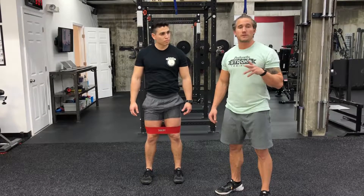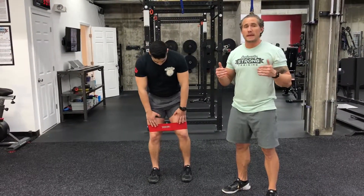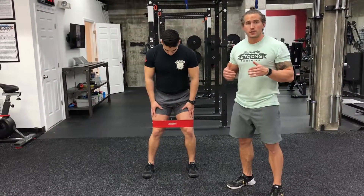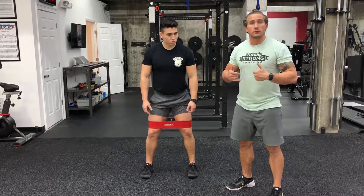Hey guys, today we're showing you how to do crab walks. These are also known as lateral band walks. To do these, all you need is a looped resistance band. What we have is a hip circle — anything like that will work. It's a good warm-up for doing your squats or deadlifts because it's going to get the glute minimus and the glute medius firing.